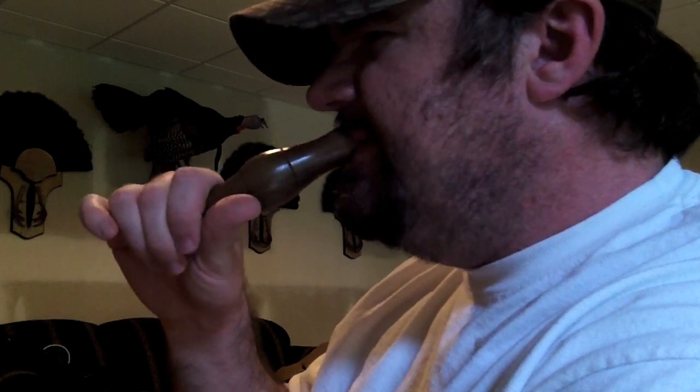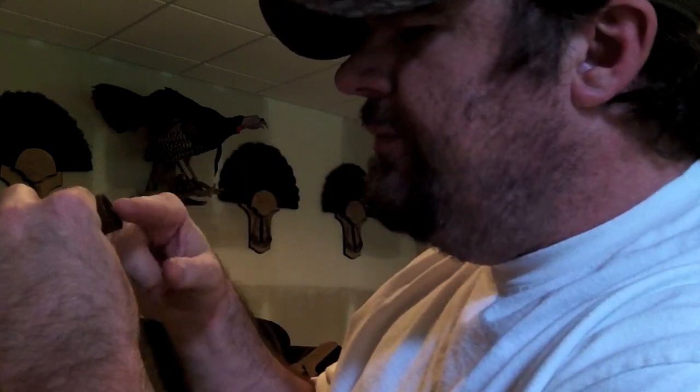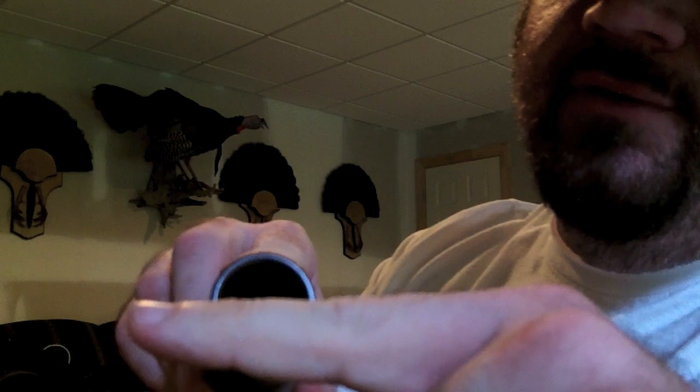So here's the side view of what it would look like blowing the call. Just like I said, put it up just like you're going to drink a Coke or whatever. And the bottom lip's a little bit outside, but the top lip is — from the way I feel — I'm blowing on the lower third of the call, I guess you could say.